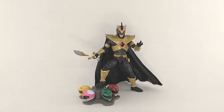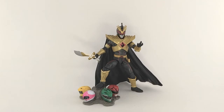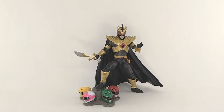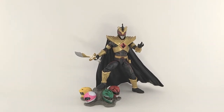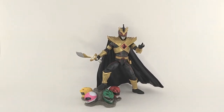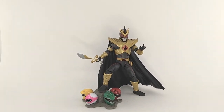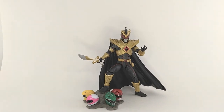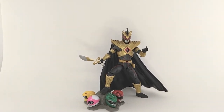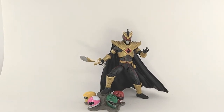Hey y'all, TS Moth aka Tyrannosaurus Moth here, and today we are looking at the Hasbro Power Rangers Lightning Collection Hasbrocon 2020 exclusive Lord Drakkon EVO 3. This is one that a lot of people are excited about, myself included, and it has a lot of good stuff and a lot of stuff that is questionable or could be better, so let's get into it.